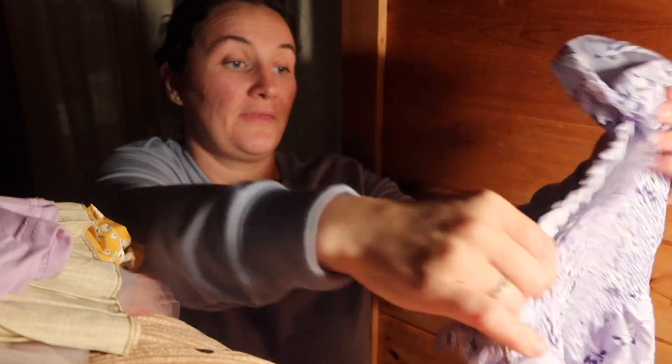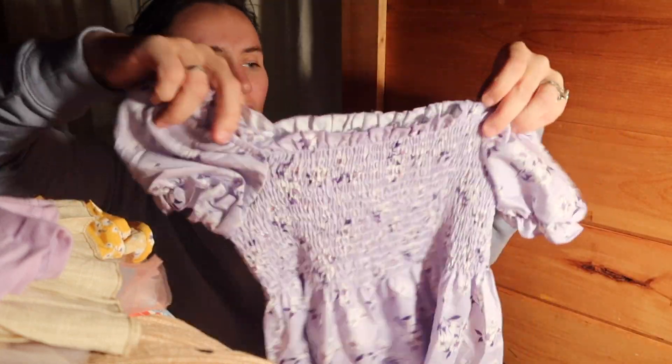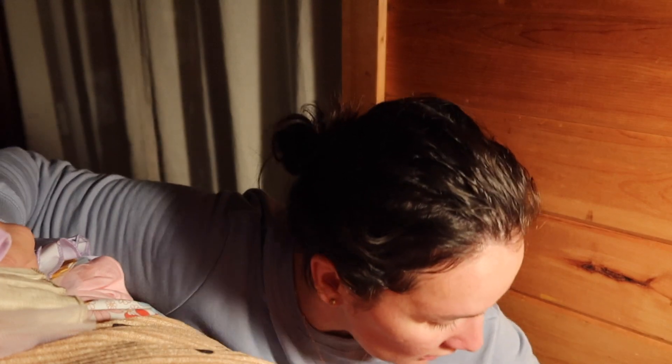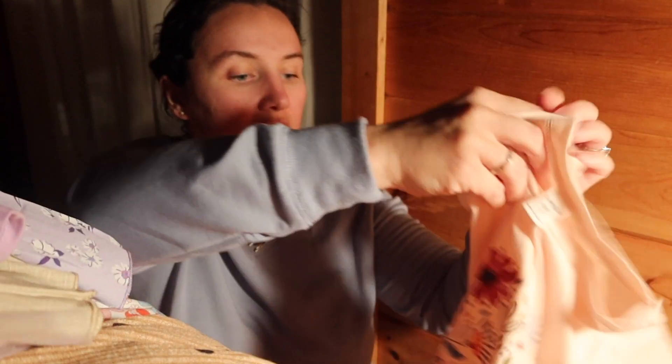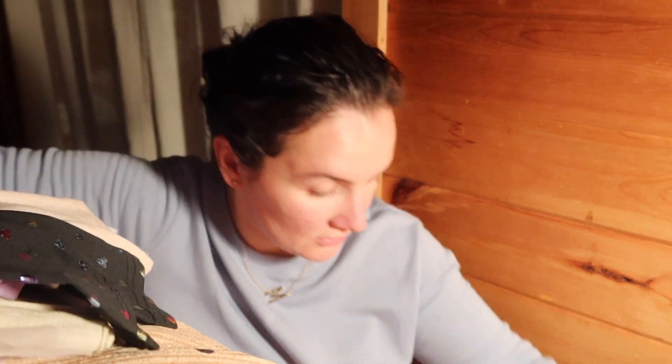Very cute. This dress — this might be her favorite. It's a purple flower dress, and I don't know what this is called, I think it's called like a frock, but it's cute. She'll love it. This is just a t-shirt. And this is just black leggings with rainbow hearts on them — rainbow shiny hearts.